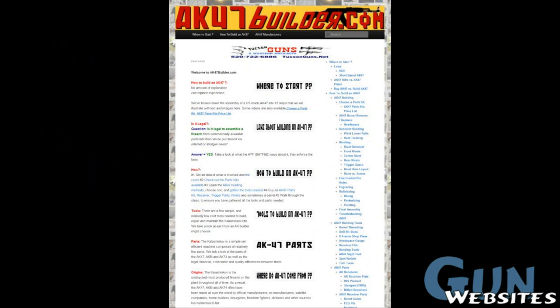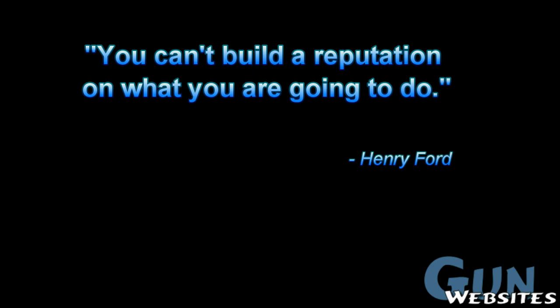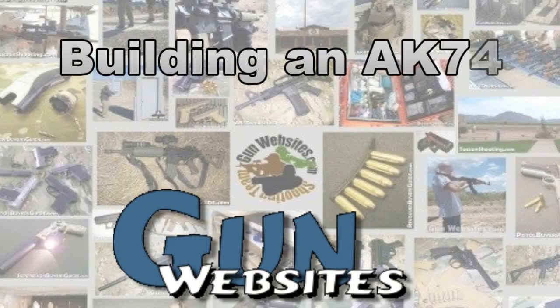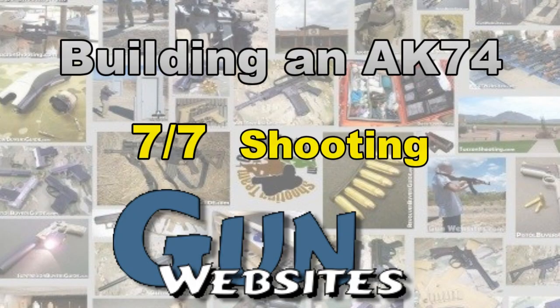Learn more about building the Kalashnikov rifle at AK47Builder.com. The guys and gals of GunWebsites.com encourage you to take a CCW class every year, practice at least once a month, and carry every day. Thanks for watching GunWebsites.com.